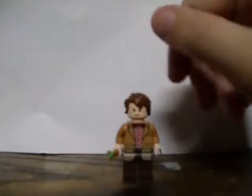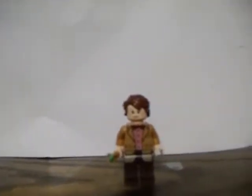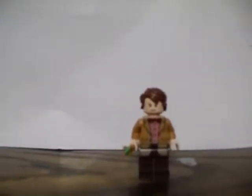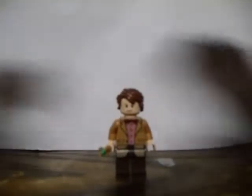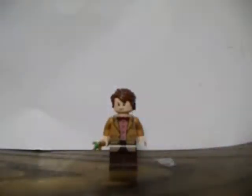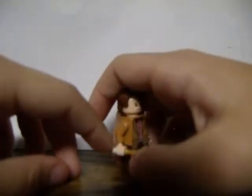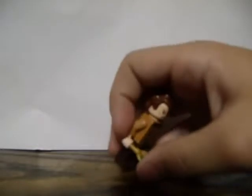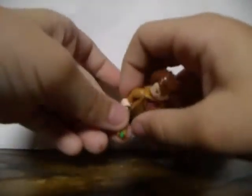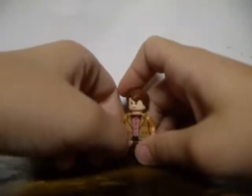First off, we're starting with the 11th Doctor, played by Matt Smith. I'm holding my camera down because my tripod is a little broken-ish - just needs to... oh, never mind, I just fixed it. Anyway, back to the review. The 11th Doctor sports his original costume. I think the last time he wore this suit was mid-Series 7.